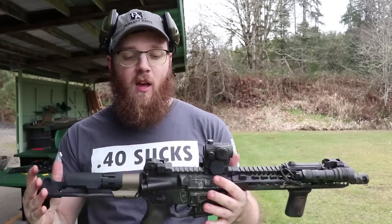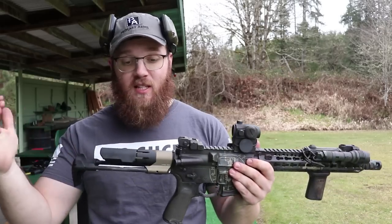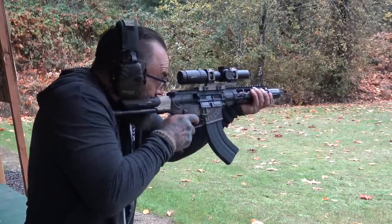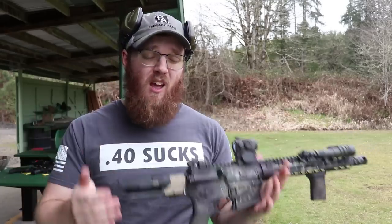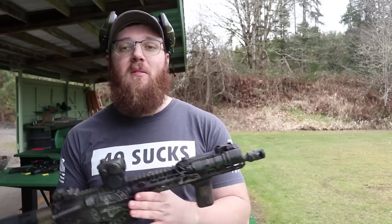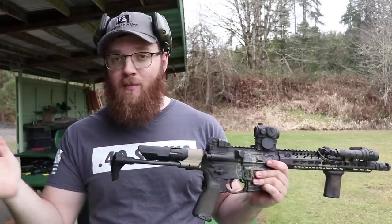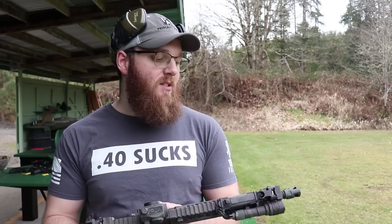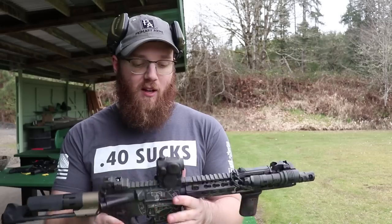I've also tested this with a 7.62x39 upper from PWS. I only had one barrel length to test it at, but considering it worked fine, I'm sure it would work with 16 inch or 14.5 inch 7.62x39 uppers as well. You can figure out how that applies to your setup.